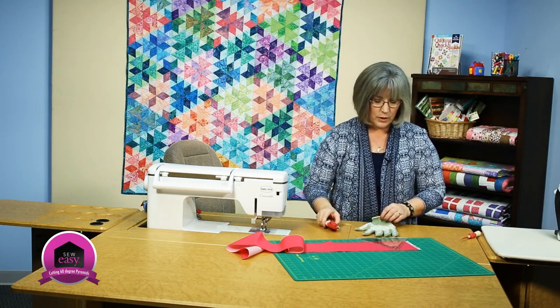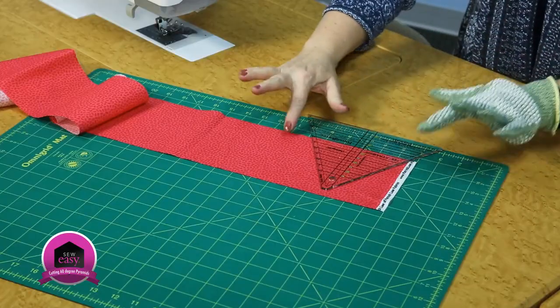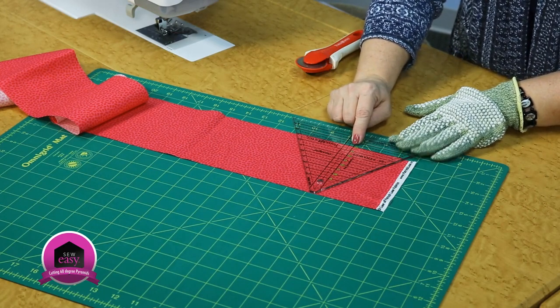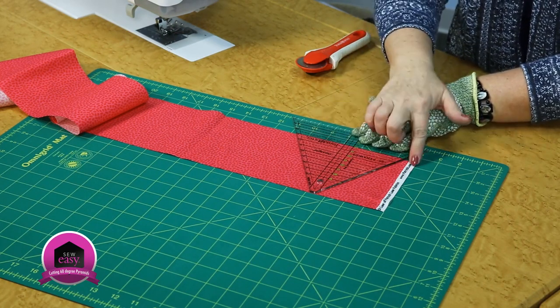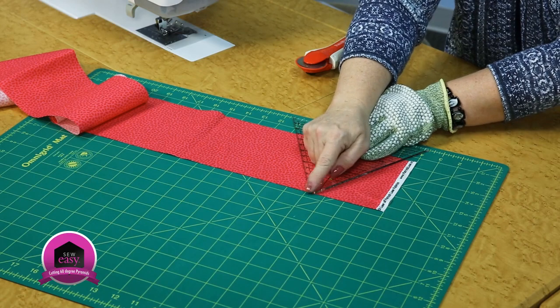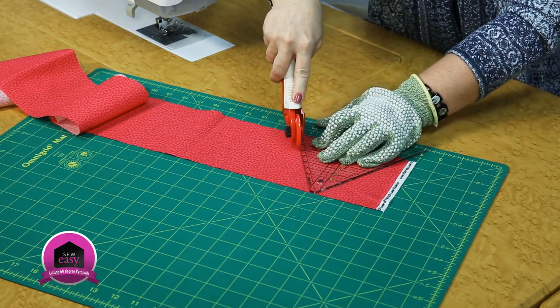What I'm going to be doing is placing the bottom of my strip along the line for the corresponding size that I want. I want a 4 1/2 inch finished pyramid, so I'm going to make sure that it's on the fabric all the way, not on the selvedge. The pyramid ruler has a little blunted top, and that's engineered so that when you're putting pieces together you won't have a dog ear coming off the top.